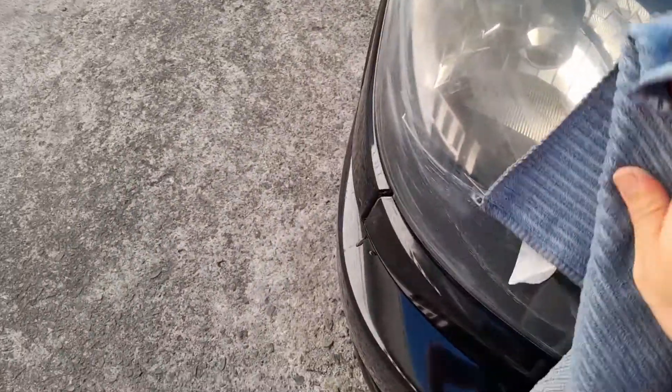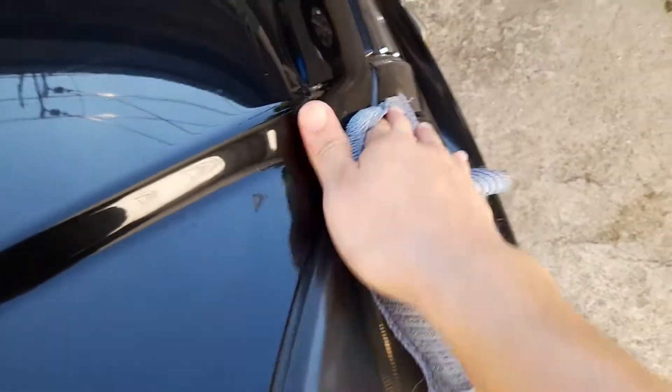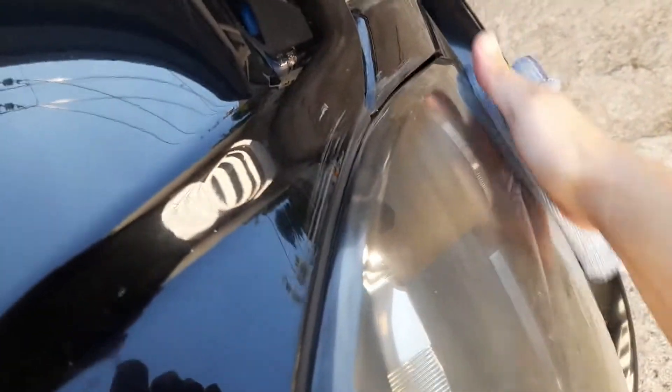Let's try to clean it up. Put a little pressure — make sure you use a microfiber cloth. So this is the first application. The liquid is quite thick.